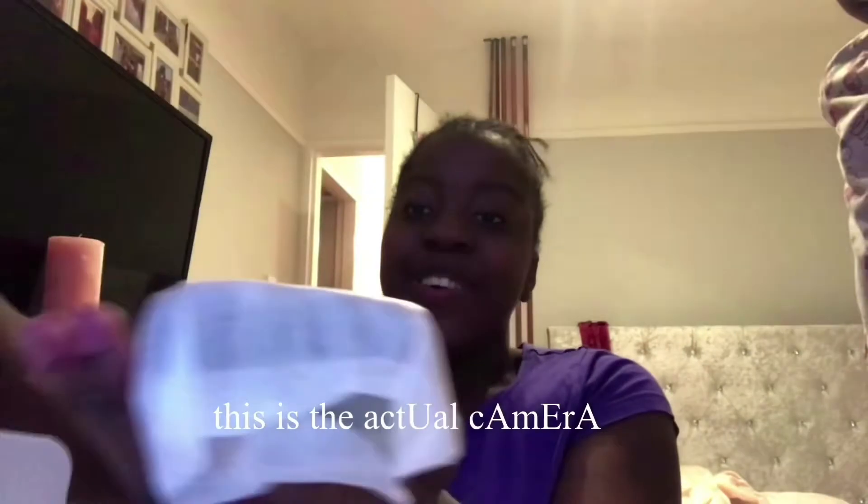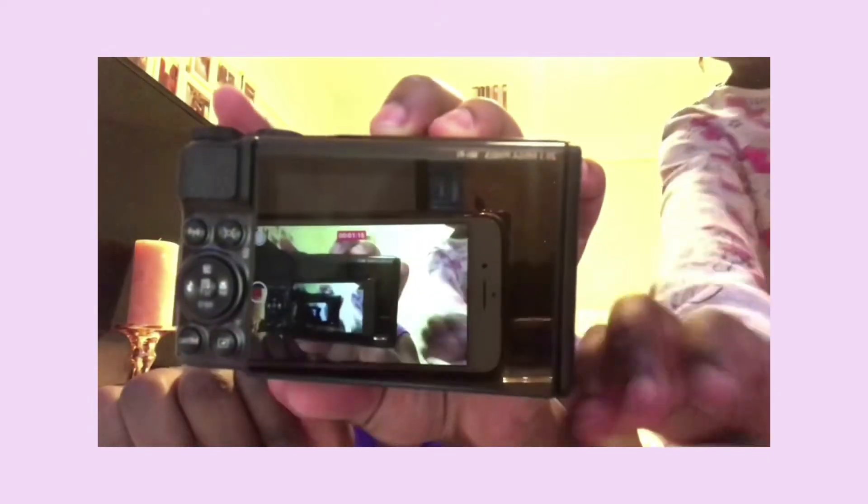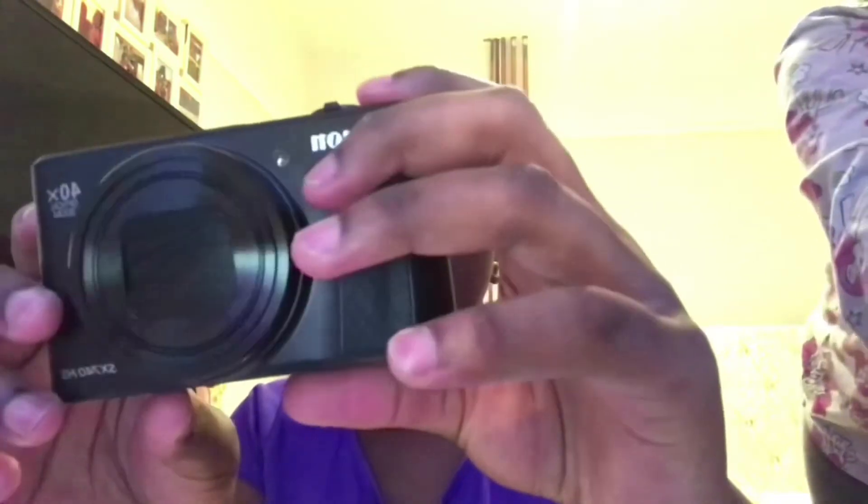This is the battery, I'm pretty sure. And then — okay, this is the actual camera. Oh! You can see me recording on my phone. It's so cute, and it flips up!